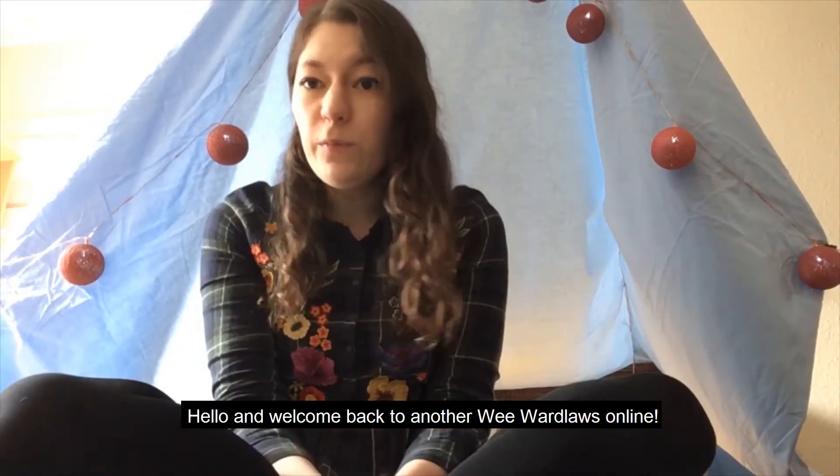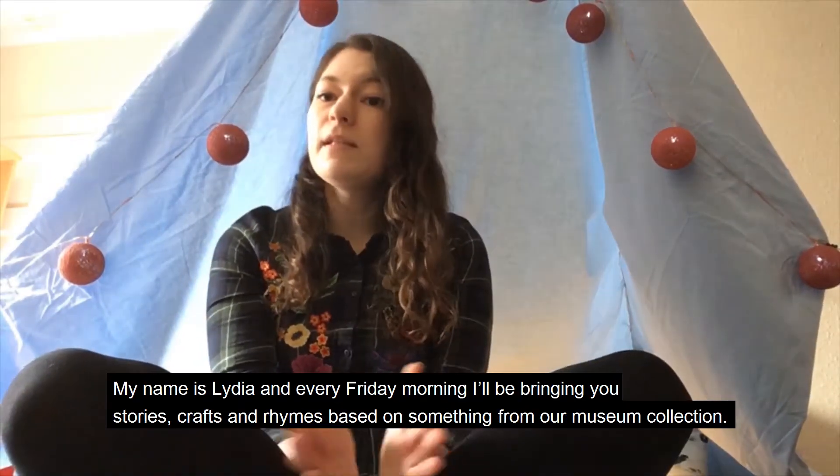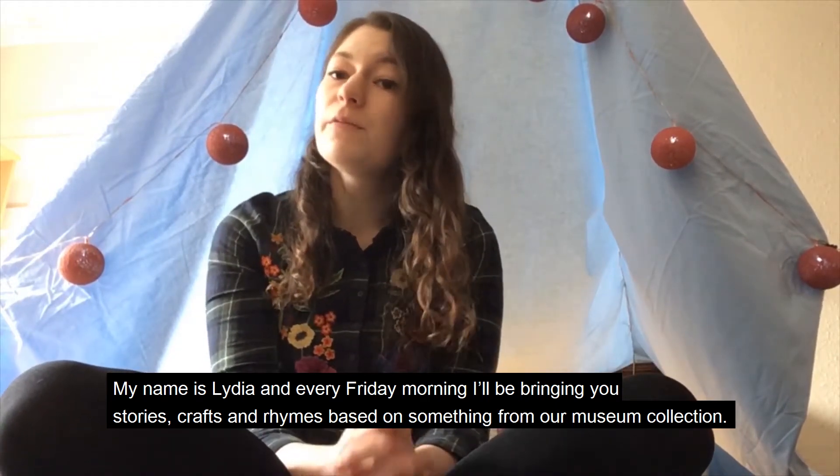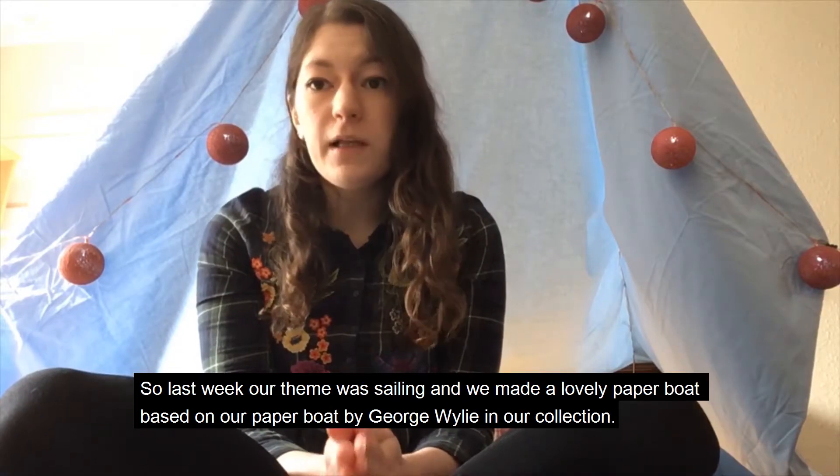Hello and welcome back to another Wee Wardlaw's online. My name is Lydia and every Friday morning I'll be bringing you stories, crafts and rhymes based on something from our museum collection.